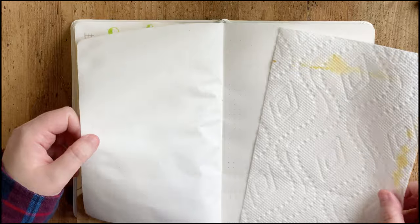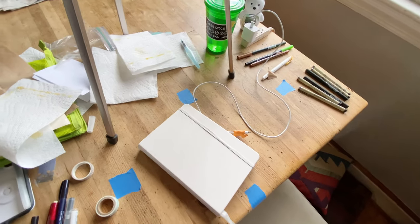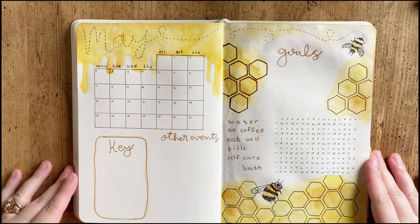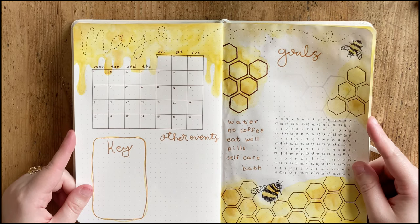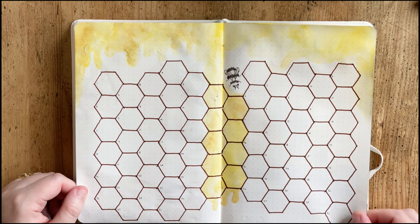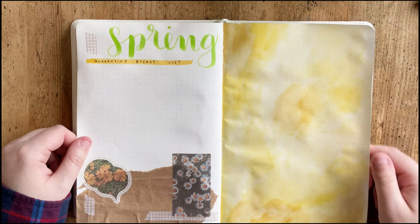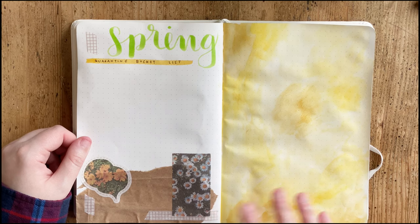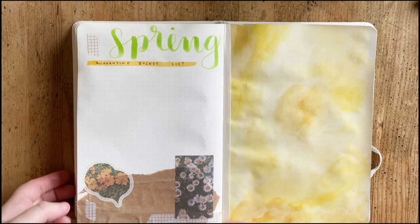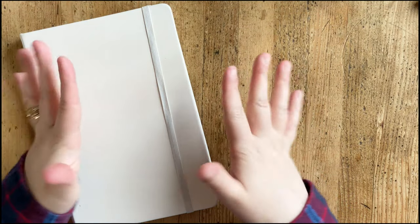That is all of the pages I have set up for May — I didn't do a weekly setup. Here is the final flip through of my setup for May. I hope that you've enjoyed this! Let me know down in the comments what your favorite color is — I love yellow, it's so bright, happy, and motivating. I'd love to hear what helps motivate you and what joys you're surrounding yourself with in this unusual time. I hope that you are well and safe. Thank you very much for watching — have a wonderful day.